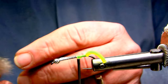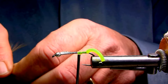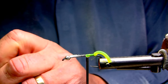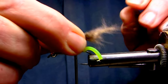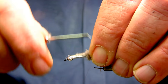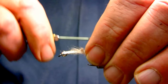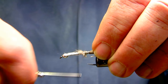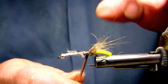Then I'll use some porcupine flank, leaving the guard hairs and the under fur in, and just create a small clump of it around the back of the base on the tail section. It's a fairly new material for me to work with, and I'm hoping it will breathe. I used to tie this with a Hungarian partridge flank feather, and that certainly worked.